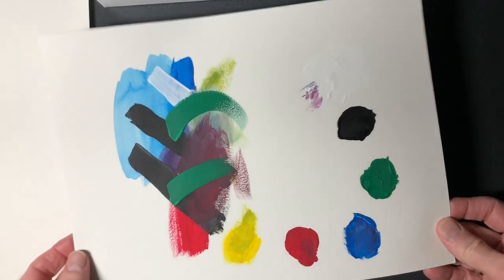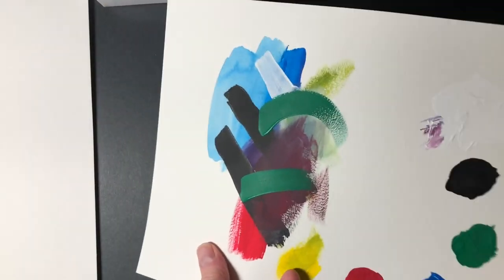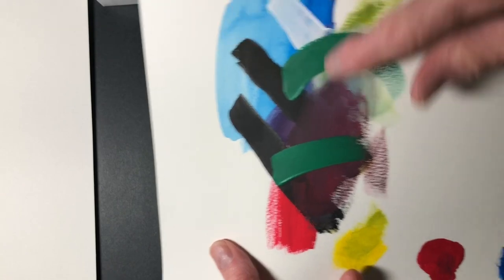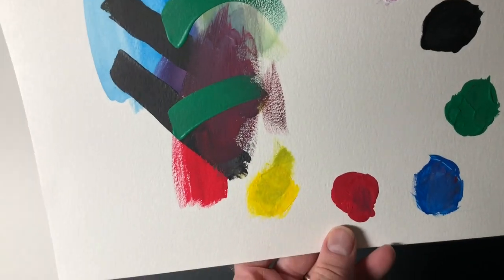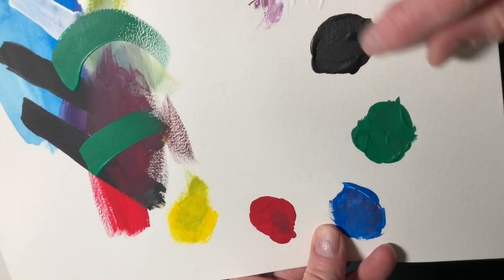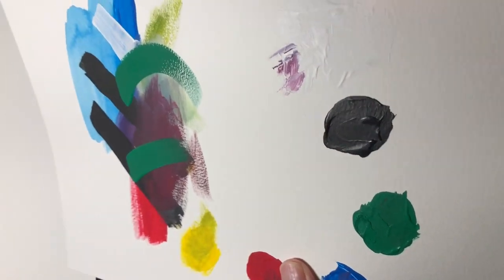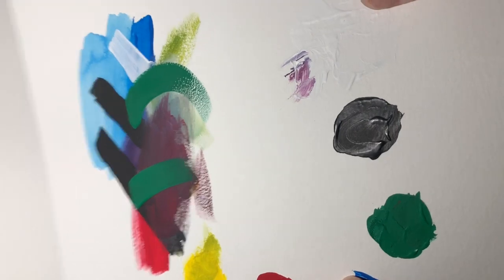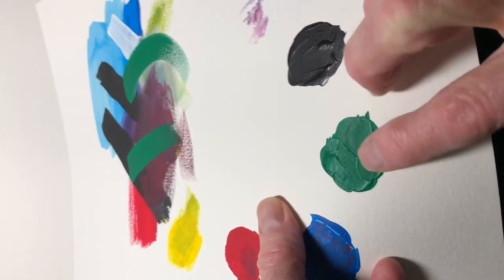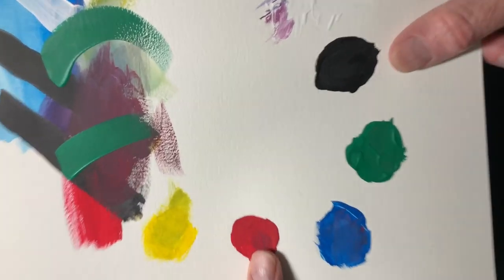I waited about 24 hours to see how these would dry. They look pretty matte. I noticed you can see a little bit of shininess in the green. The other colors are pretty matte — the red's very matte, the yellow, the blue. The green and the black, where the paint is thick, have a little shininess to it. It looks like acrylic to me. These are acrylics that are supposed to look like gouache, and this doesn't look like it when it's shiny like that. So, kind of disappointed in that.